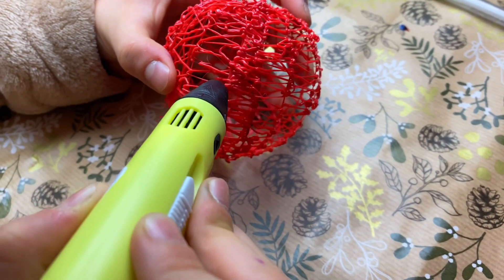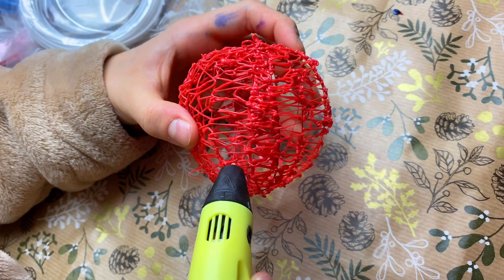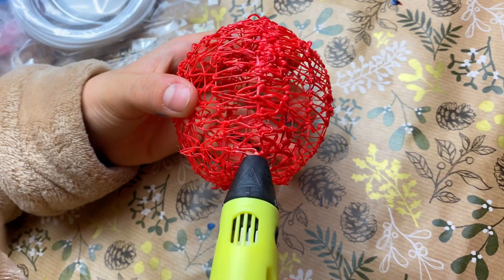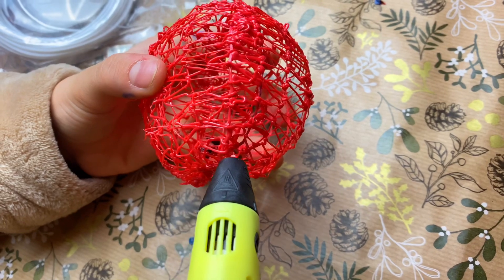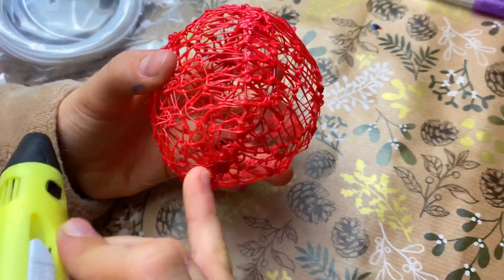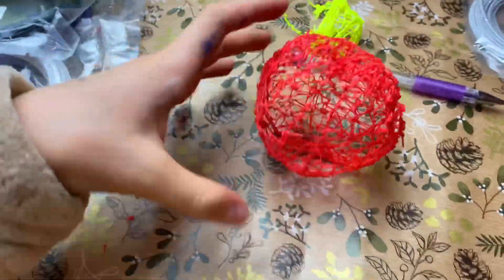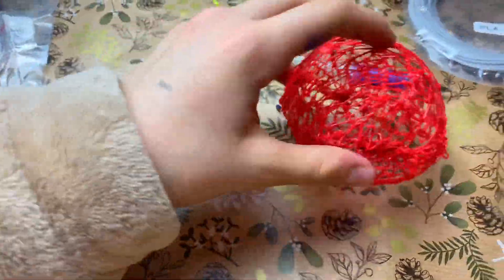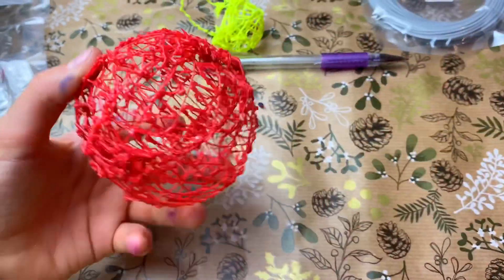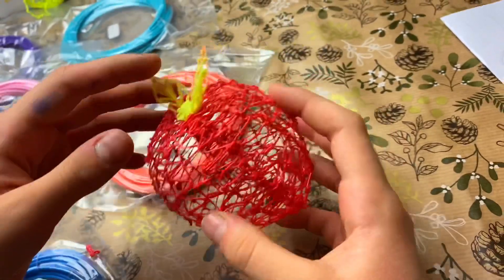Gluing both halves of the apple together. There's an apple — kind of! It's kind of a ball. So guys, we finished making our apple that we made out of a 3D pen!